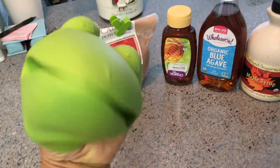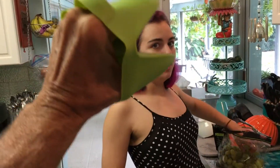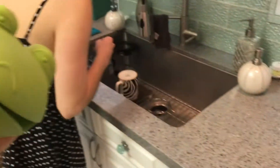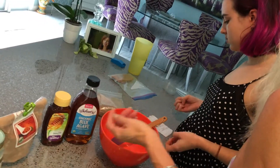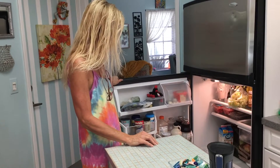Alright, here we go — Chef Lauren is here! Let's do it, I got everything ready for you. Let's make chocolate fudge. Just following your lead — geniuses at work. What's in it? How do we mix it? How do we make it?